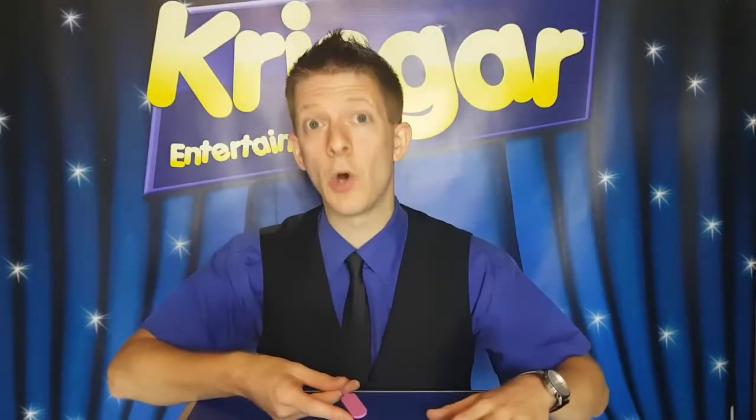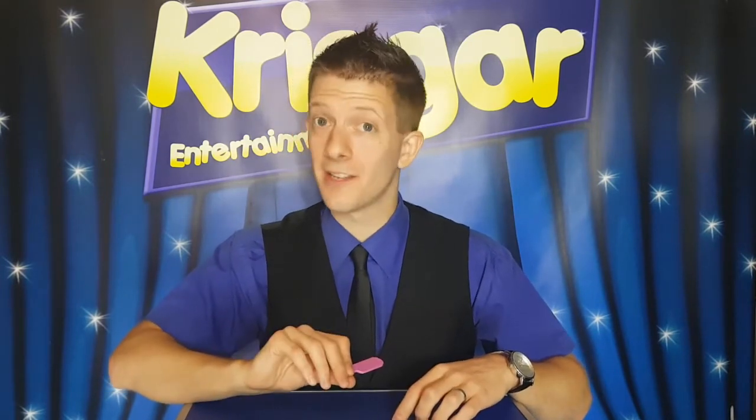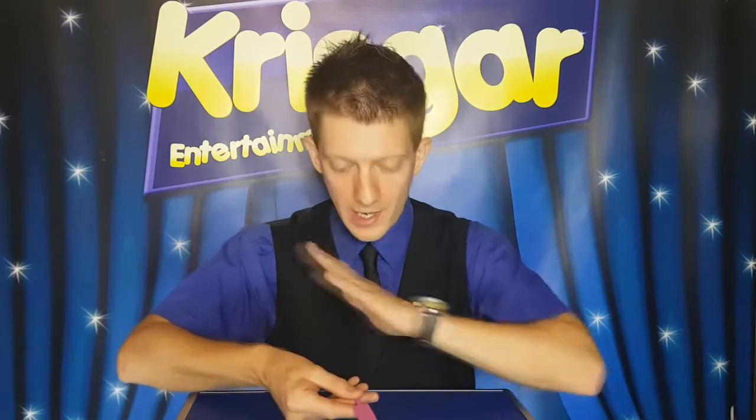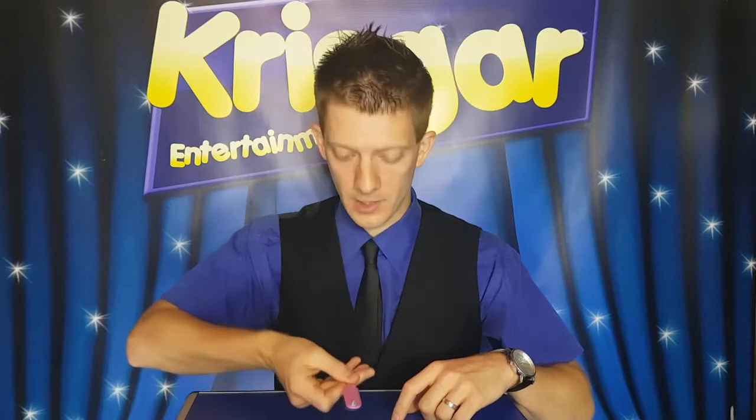So the first trick in this series of Tricks on a Tuesday — I have a mini cricket bat. There's nothing on this side and there's nothing on that side either, but with a wave we can get a little gem, only on one side though. But we now need to make the gem appear on both sides.